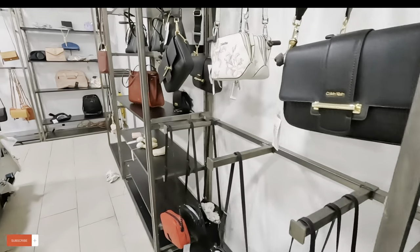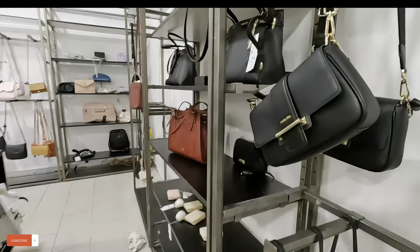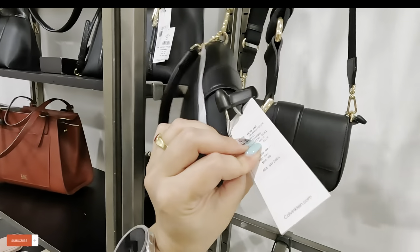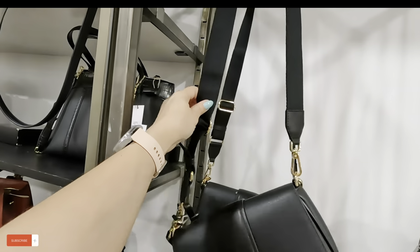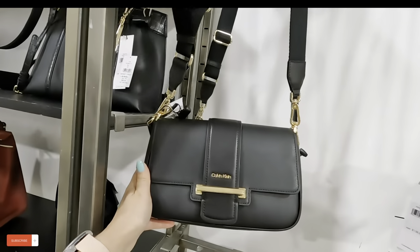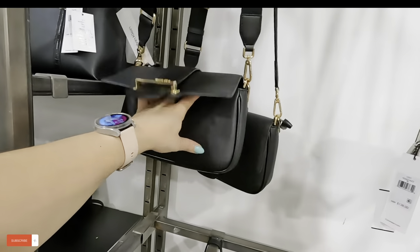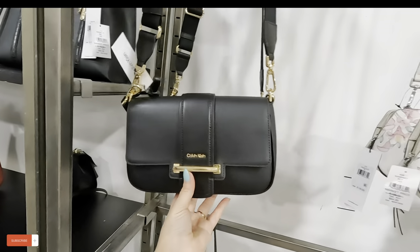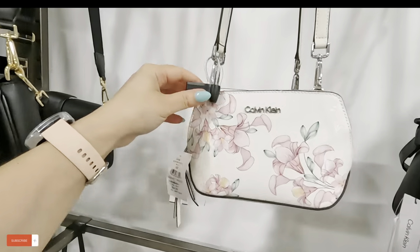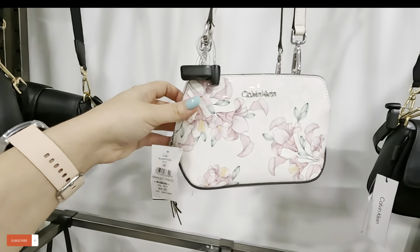Moving along to the Calvin Klein on this side — let's see what they have. Calvin Klein $69.89 for that one — I like the straps on that. Look at the gold. That's pretty. Look at this Calvin Klein floral — a little mini for $84.89, original $140.